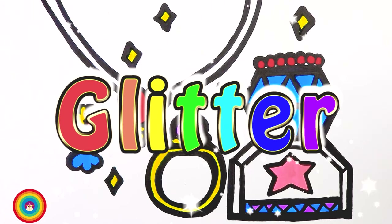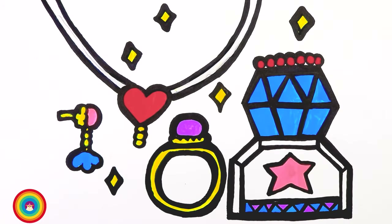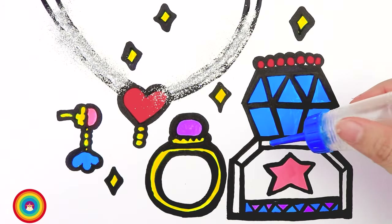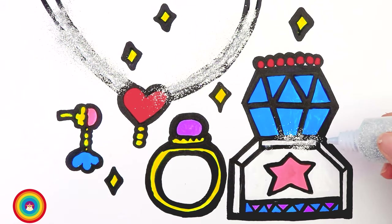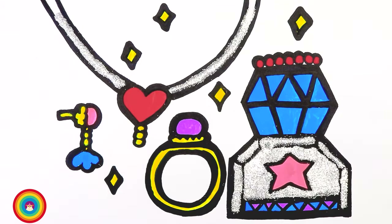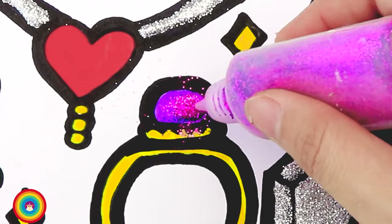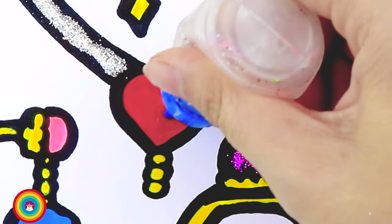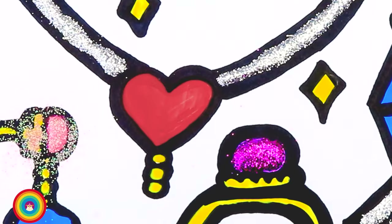Now is glitter time! I will apply some glue on the necklace, then some silver glitter on it. I will also use the silver glitter for the cover of the bottle of perfume — all the parts I left white. Now some glue on the pearl, then purple glitter on it. Next I will apply some glue on the heart and on the earring as well. Then some pink glitter on the earring and red glitter on the heart.